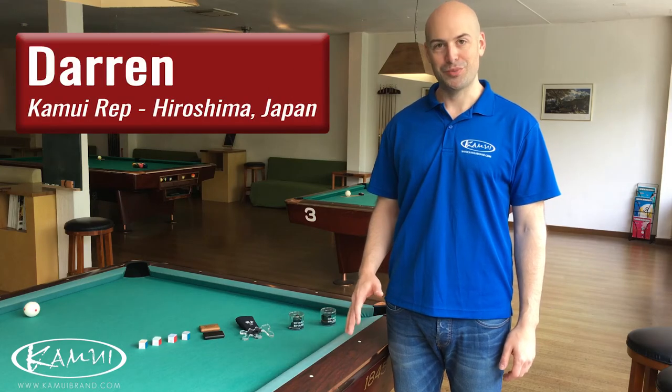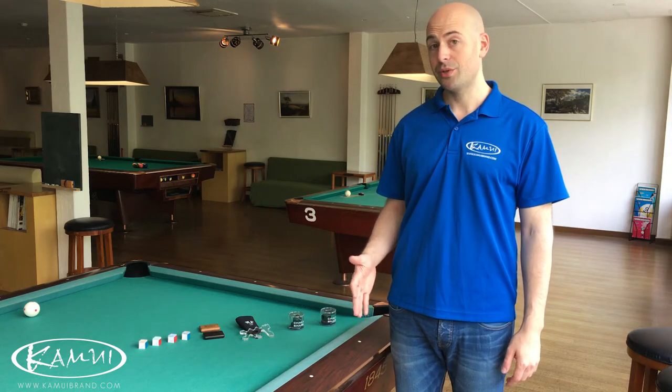Hey, this is Darren coming to you from Hiroshima, Japan, right down the street from Kamui headquarters. We've been getting a lot of questions about some of our products, both how to use them and why we made them in the first place.